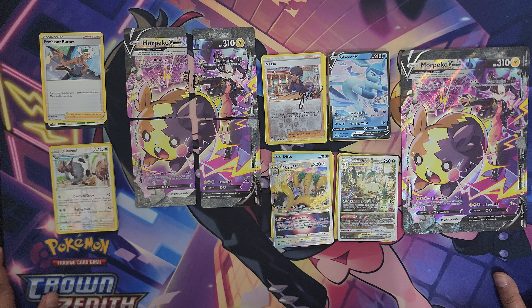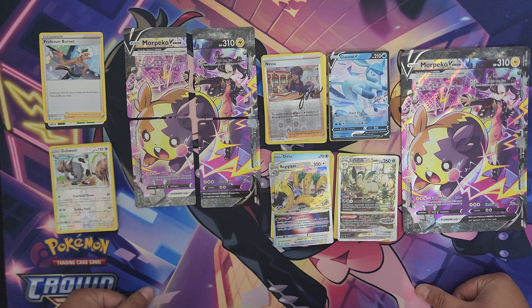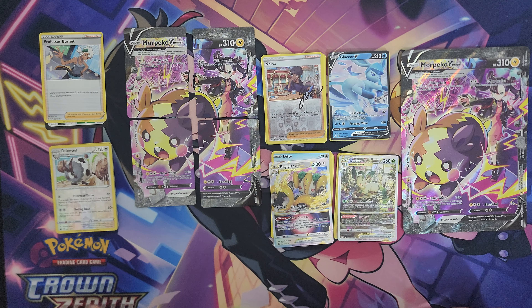But what do you all think? Is this product worth it? Do you all enjoy the Crown Zenith set? Do you all like the new Scarlet and Violet set? Do you enjoy or miss the yellow borders on the new sets? Let me know down in the comments below. That will wrap it up for this video.